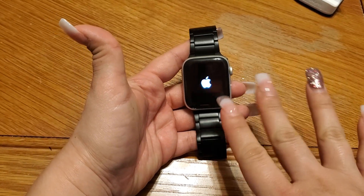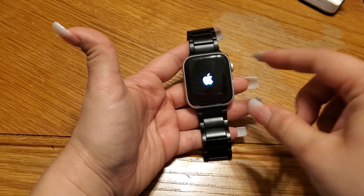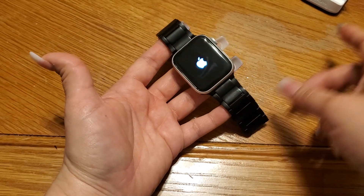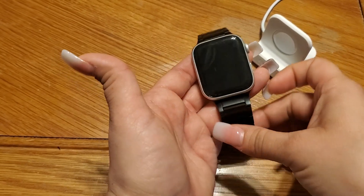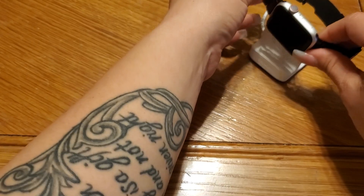This time, what you're going to do is — after it comes on, or if it's still black — we're going to repeat those steps, but while it's on a charger. Basically, we're going to put it on the charger here.